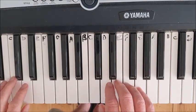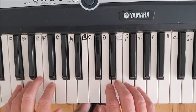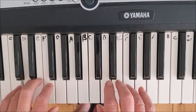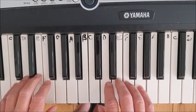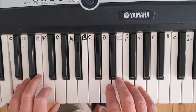Left hand plays c, d, d, d, c. Use finger five on c and finger four on d.